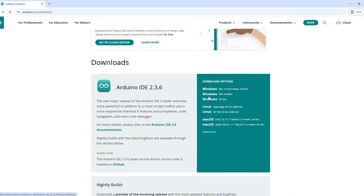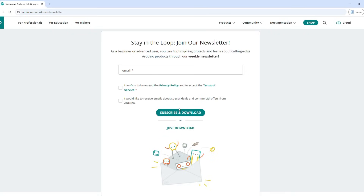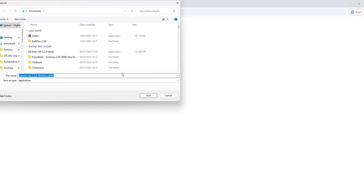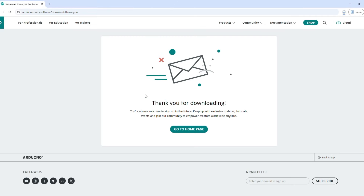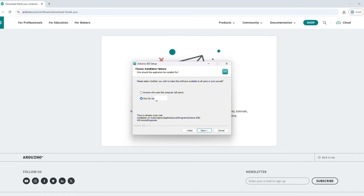Here you just need to select your operating system. I'm on Windows, so I'll choose that. And well, you can make a donation or just download. You can sign into the newsletter or just download — I'm going to click just download. And here, just save the file and you're good to go. Once you have this file downloaded, just click on it and it'll open this window with the terms of service. I recommend you install it just for your user, and yeah, just use the default folder. Then you click install. This will install it in your system, and now you'll have the Arduino IDE.